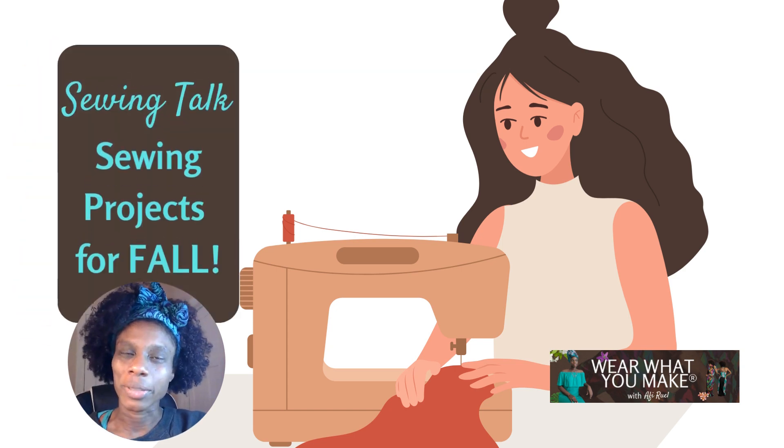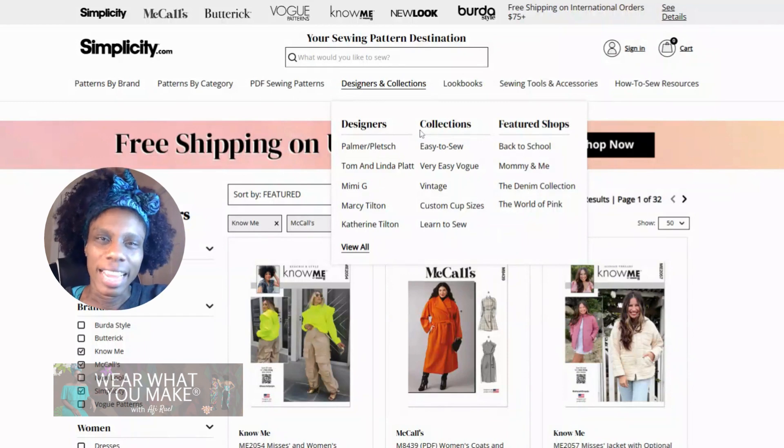Hi, my name is Afi Ruhl and I wear what I make. Let's talk about completing sewing projects for the fall and later winter months.